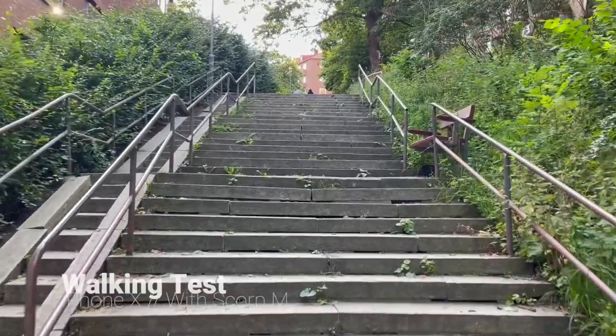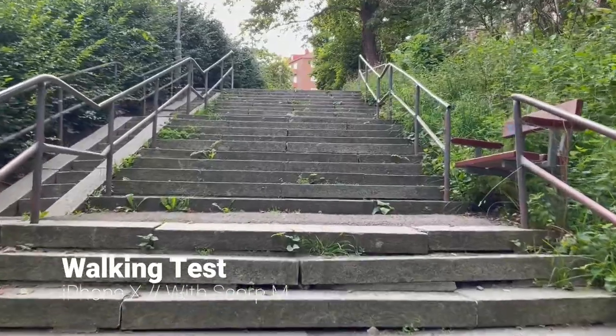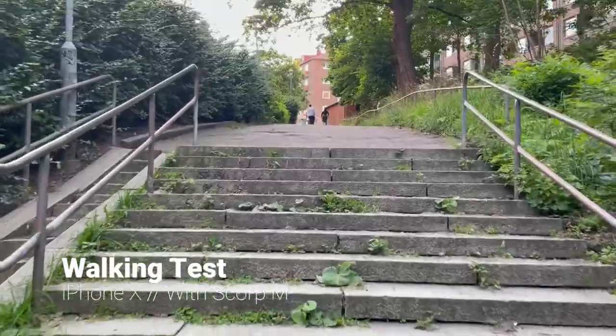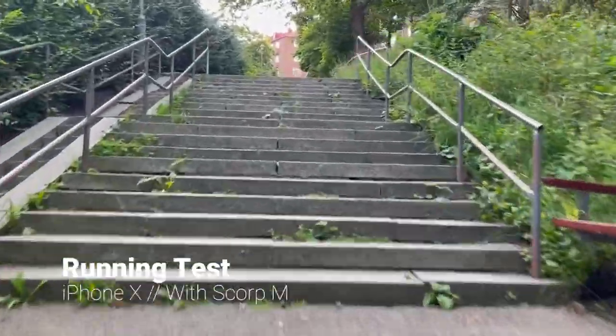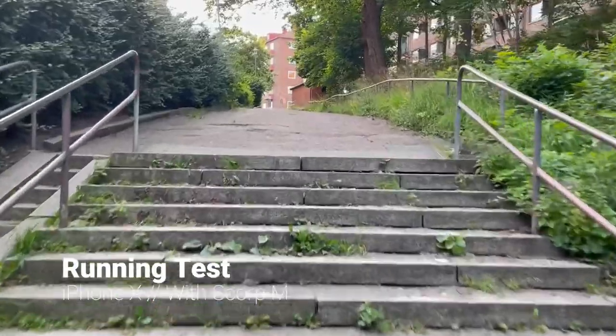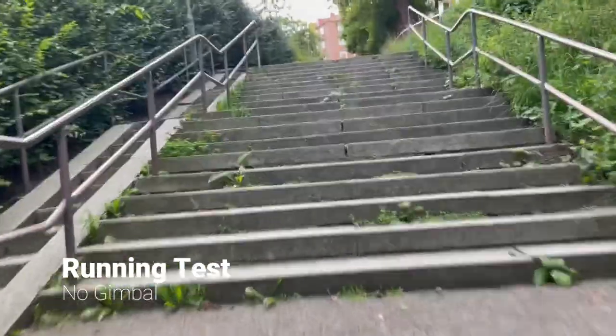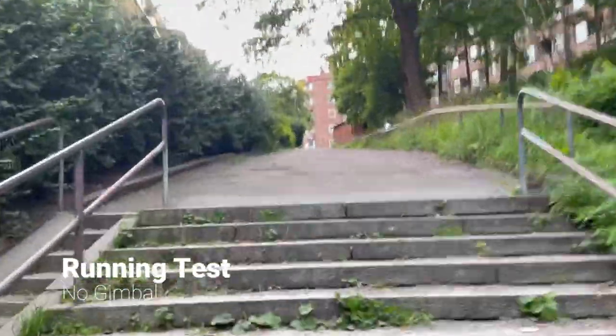Let's go outside and look at some test footage. I'm attaching my iPhone and will walk and run around to show you the stabilization. Here's walking up stairs at a normal pace, then running up as fast as possible — you can see how well the gimbal stabilizes the footage. Compare that to running up the same stairs with no gimbal and no stabilization at all — you can really see the difference.